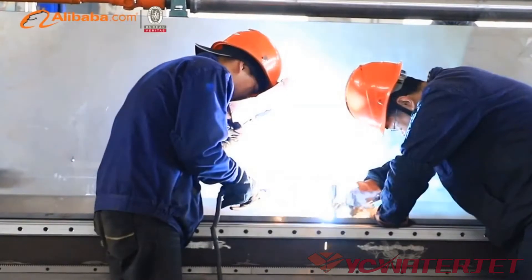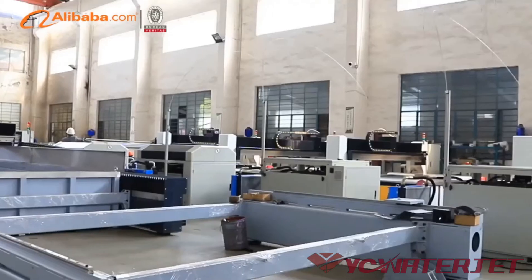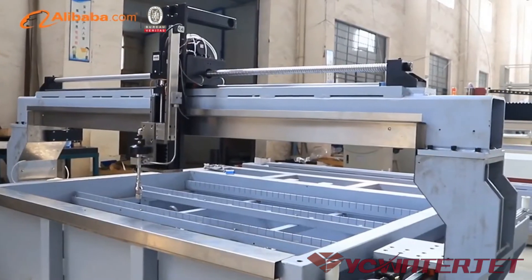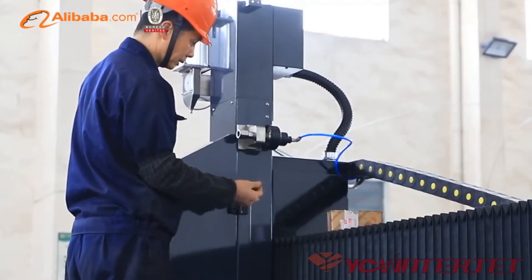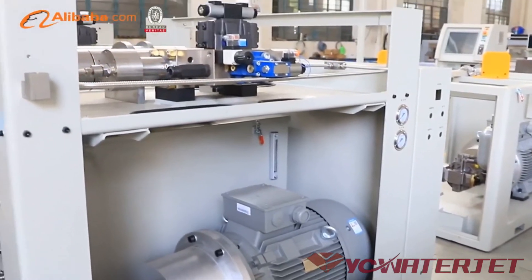We cooperate with KMT, Hypertherm, and BFT, who provide water jet pumps and parts to us. Our best partners in the USA are AccuStream and Hypertherm Incorporated, supplying everything from various water jet accessories to whole high-pressure pumps, with 8 years of cooperation.